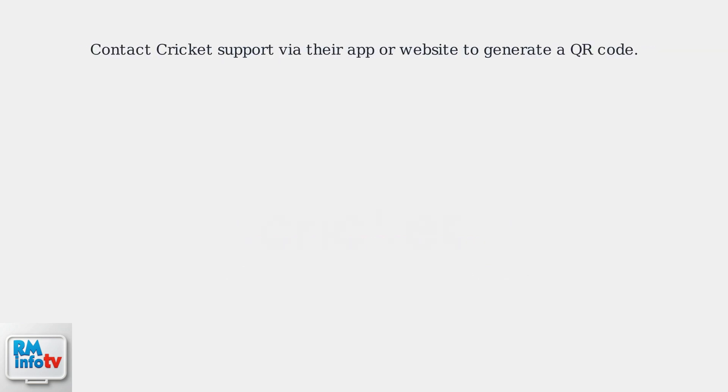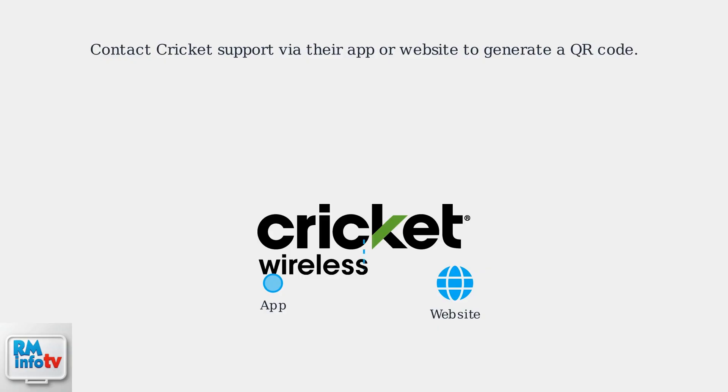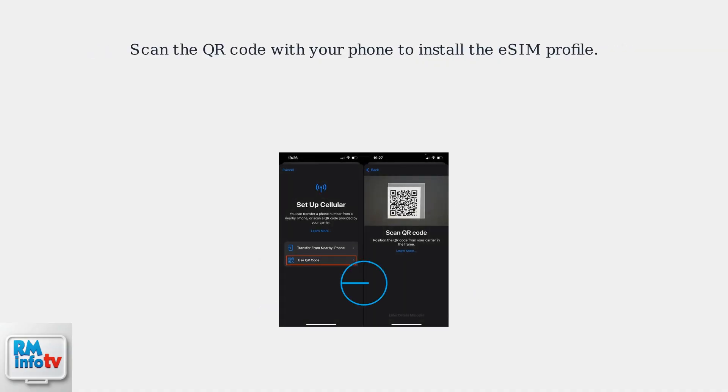Contact Cricket Support through their app or website to generate a QR code. This digital code contains your account information. Scan this QR code using your phone's camera to install the eSIM profile.